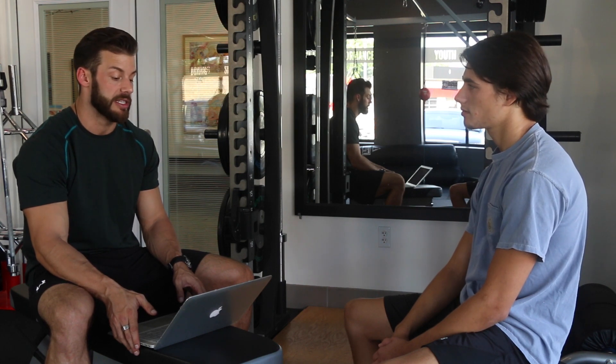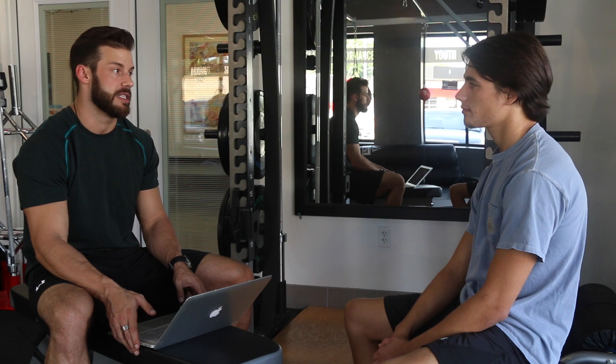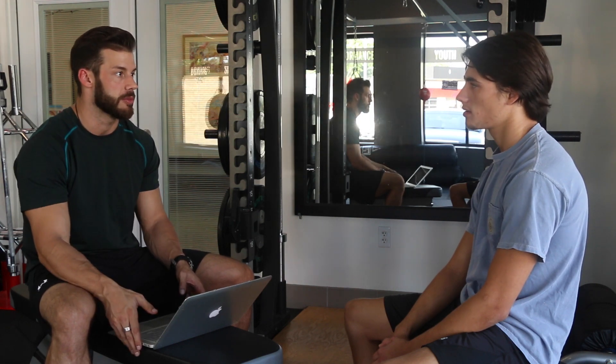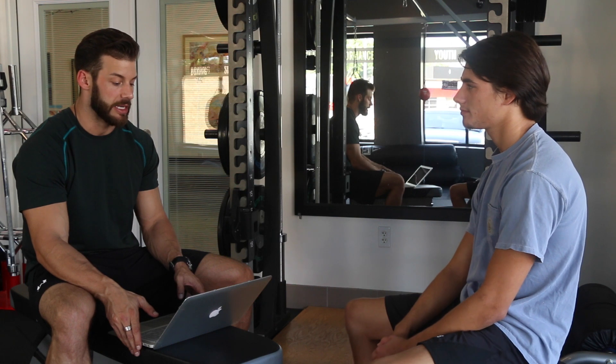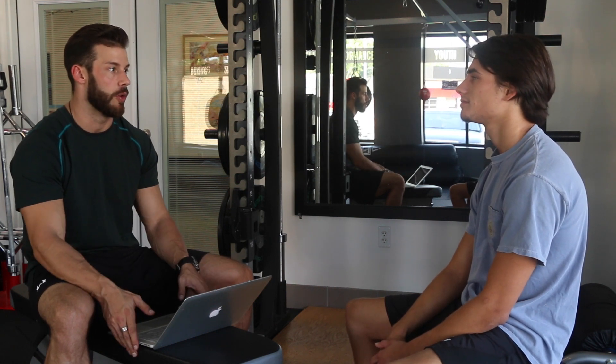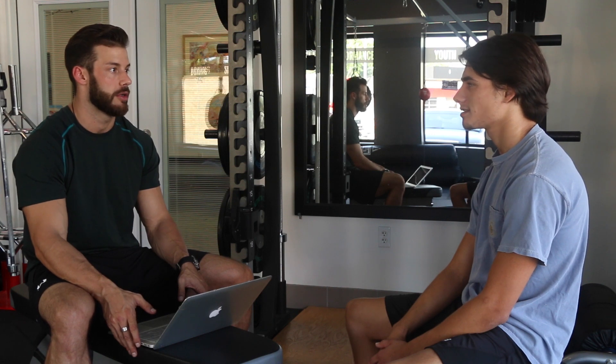The last two moves are a basic bicep curl — two sets of ten for a little pump on those arms. You'd be surprised, between compound lifts and the curls, it's enough to really make those arms pop. And then finally, tricep extensions to finish off and get a nice arm pump after we do the real hard work today. Sounds good — let's get in there.